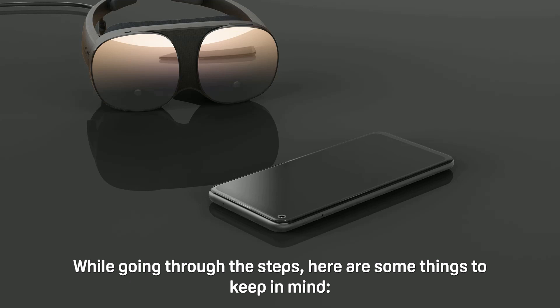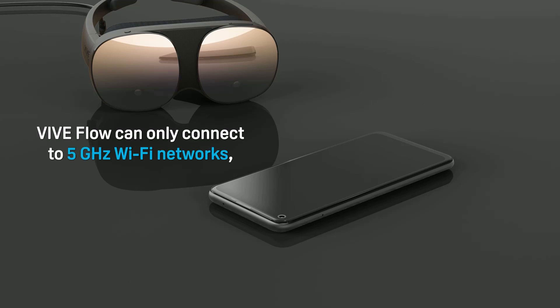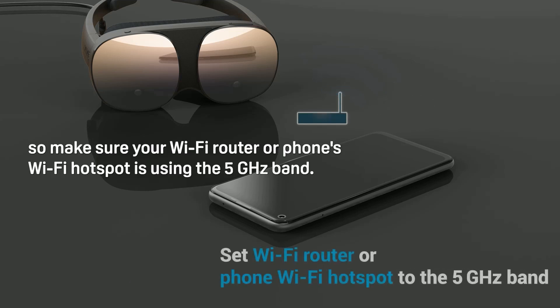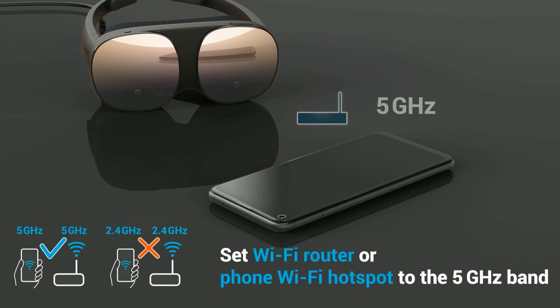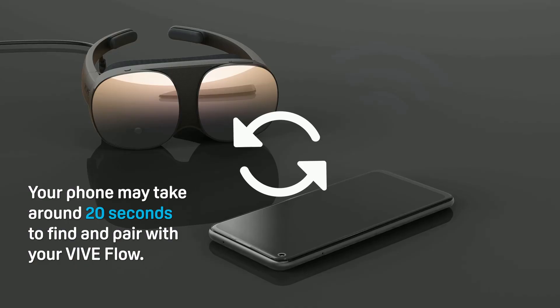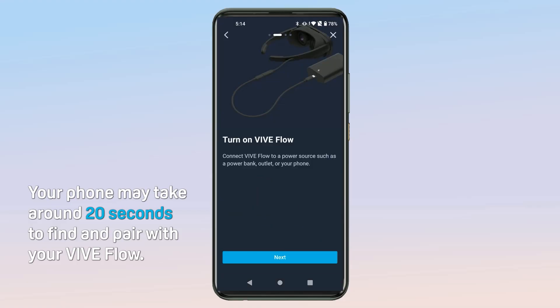While going through the steps, here are some things to keep in mind. Vibe Flow can only connect to 5 GHz wireless networks, so make sure your Wi-Fi router or phone's Wi-Fi hotspot is using the 5 GHz band. Your phone may take around 20 seconds to find and pair with your Vibe Flow.